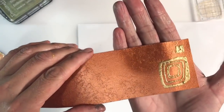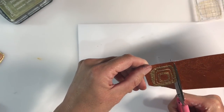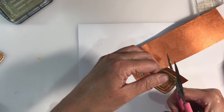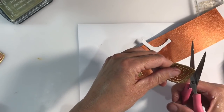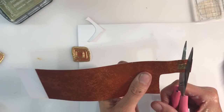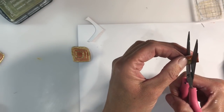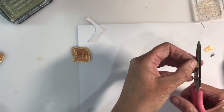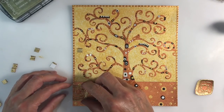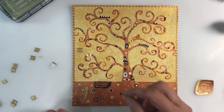I want to apply some embossed doodles to the bottom of my page, so I've painted a strip of cardstock the same way as the bottom of my page — sponging on iridescent gold and then going over it with copper. I'm applying some embossing ink and then adding chunky gold embossing powder. I start drying it from underneath to stop the chunky powder from flying off the page.